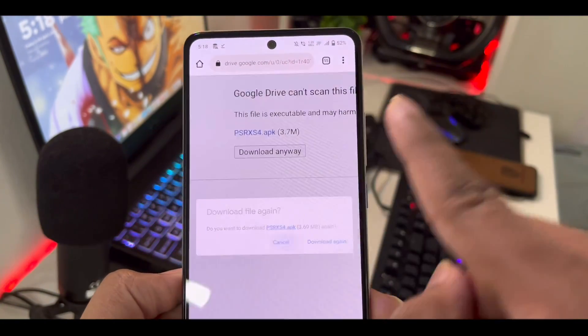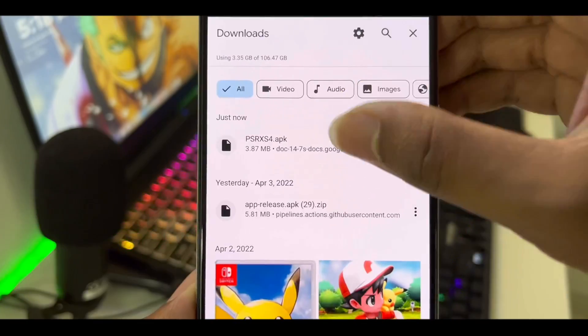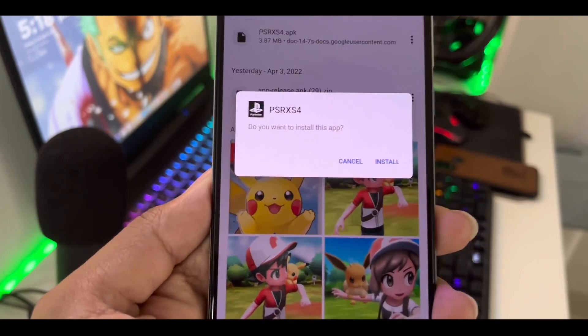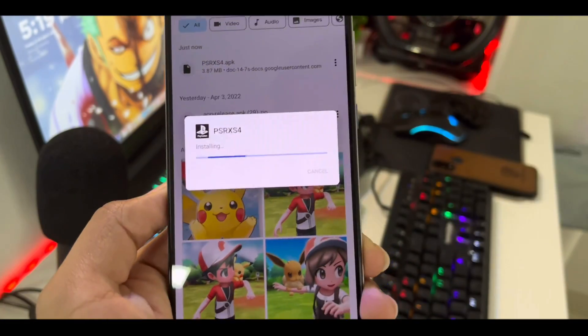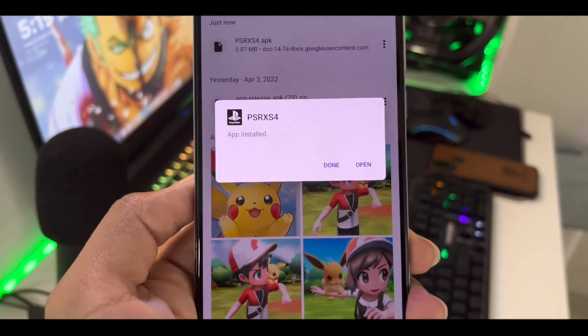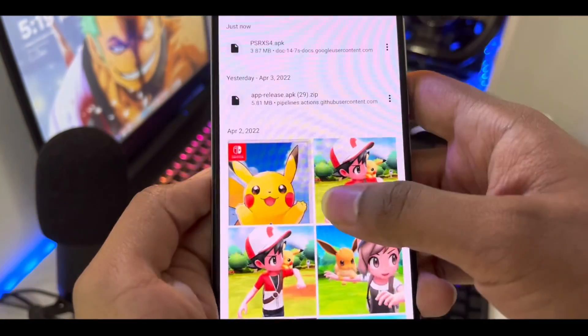I've already downloaded the 3.7 MB APK file, so I'll go ahead and install it. As you can see, it's asking 'Do you want to install this app?' — I'll click install. It appears compatible up to Android 12, as it got installed on my Android 12 device.